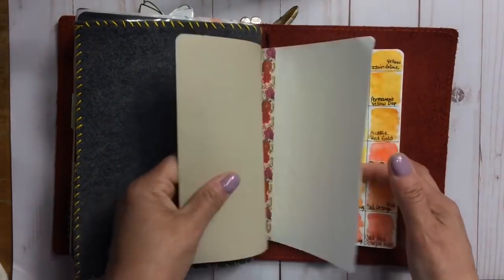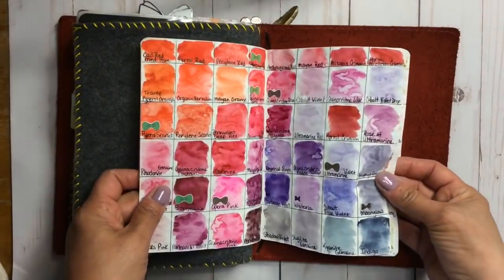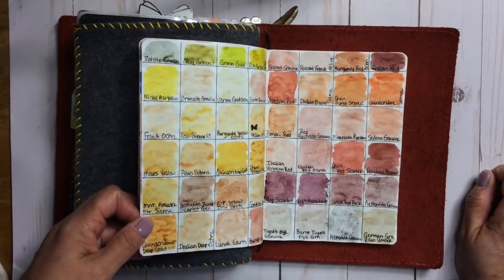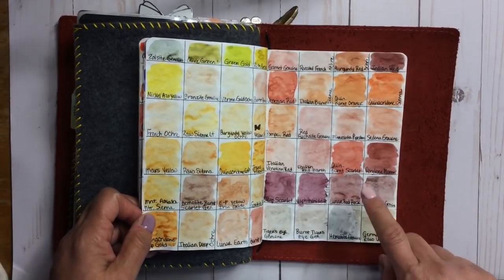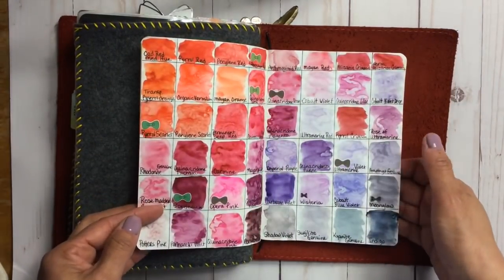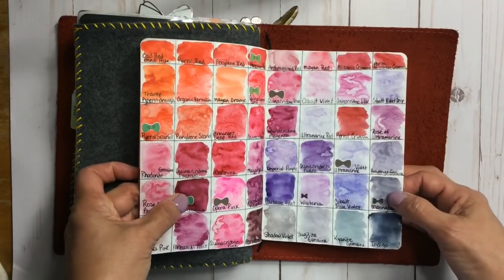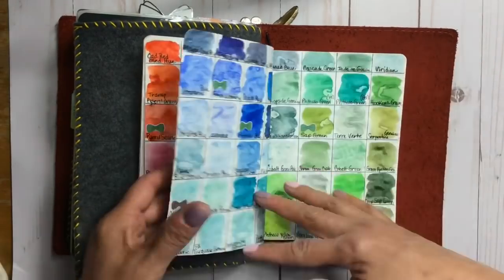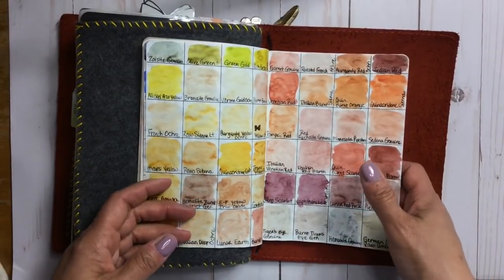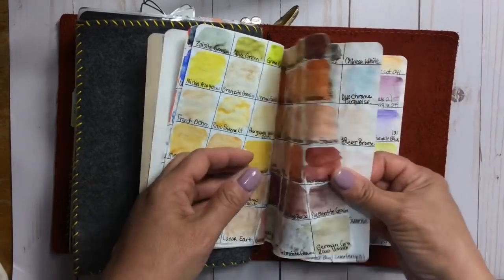This back insert is from Paper Penguin Co. and it's Tomoe River paper. It's where I swatched out all of my Daniel Smith watercolor samples. I bought a watercolor sample set off Amazon that has every single Daniel Smith watercolor so I could have them all in one spot. When I'm shopping for watercolors I know exactly which ones I like. When I buy them I mark them with a bow. I'll link the sample set below on Amazon — it's about $20.